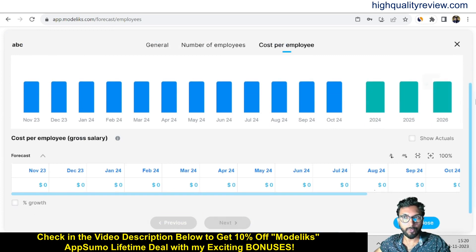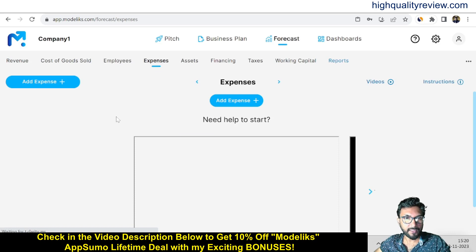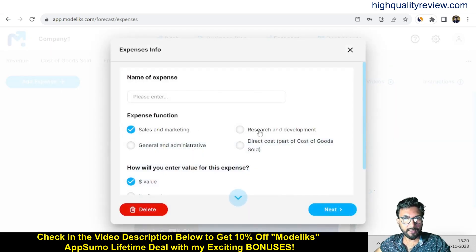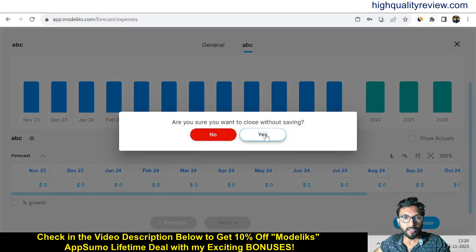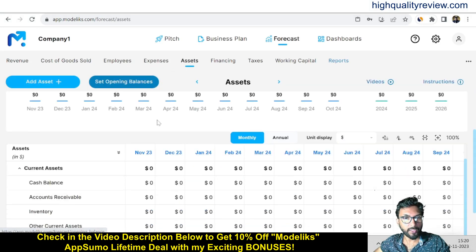You can put the forecast for your employees and the cost per employee. Then come to the Expenses section — you can add expenses the same way, choosing sales and marketing or research and development, giving a name, clicking Next, and entering expenses per month.